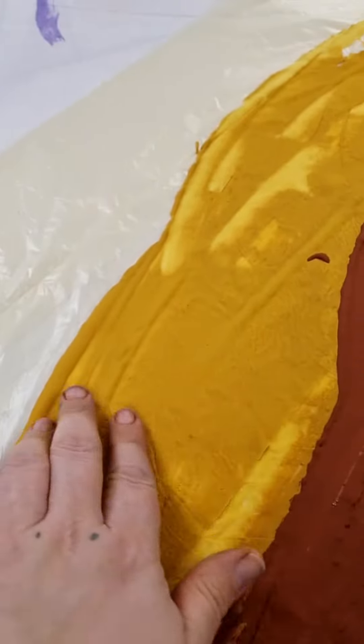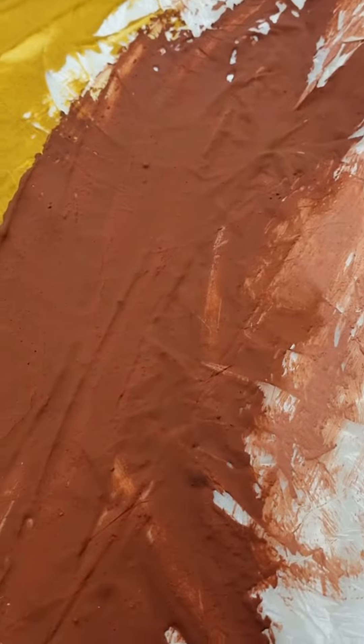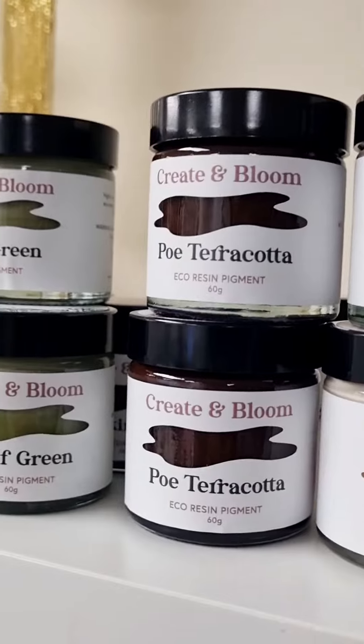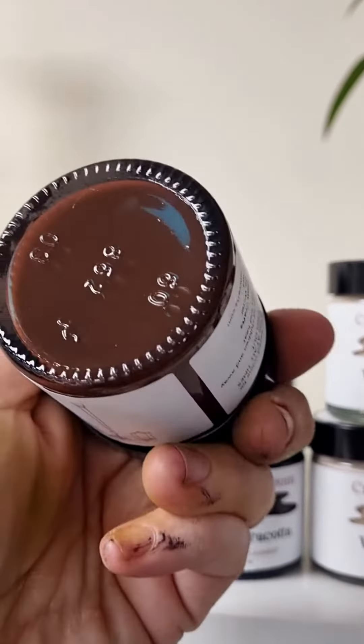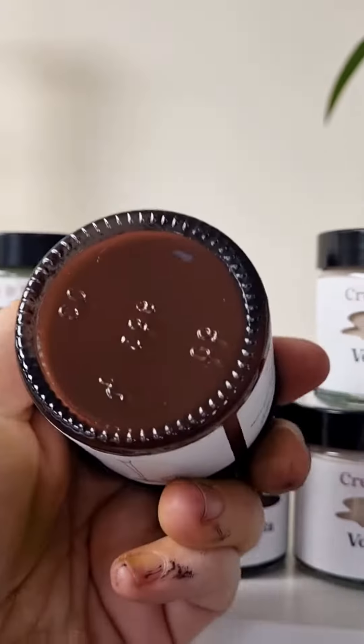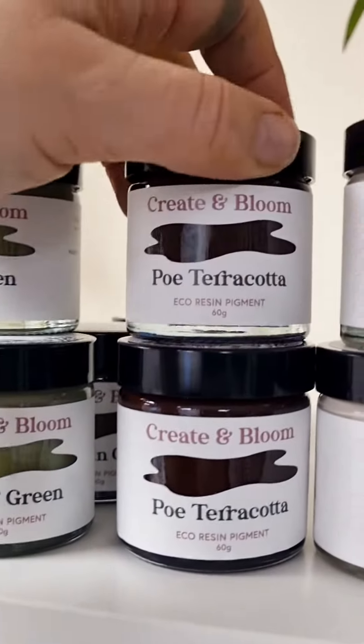I'm going to make myself some gorgeous terrazzo with this. This is of course Poe Terracotta — absolutely gorgeous, and of course Poe was the author of The Raven. Look at that colour. They do vary sometimes from what they look like in the jar, but nevertheless the colours are absolutely beautiful.